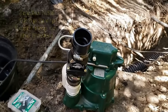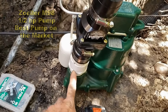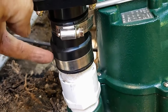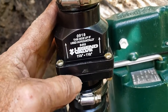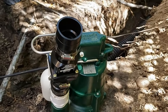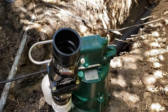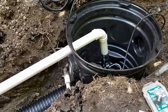Setting up your Zoeller M98 — you start with a male-threaded inch-and-a-half adapter, screw that in as tight as you can by hand, then you have a small riser that goes from that adapter up to the check valve. The check valve allows water to flow one way — the arrows point upward, telling you that's the direction of water — so that as water comes up out of the sump basin it can't go back down and spin the impeller backwards, making your pump work twice as hard. Then we'll set this into the pit and continue with another riser that comes up with a 90-degree elbow coming out of the pit for the discharge.